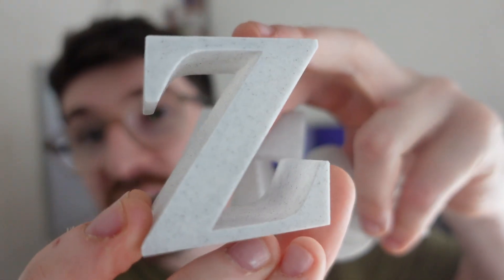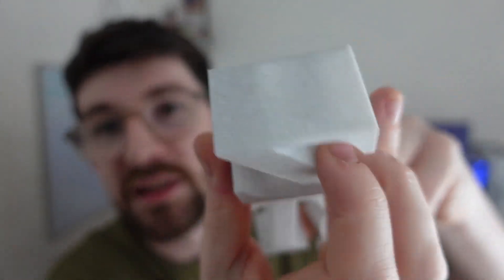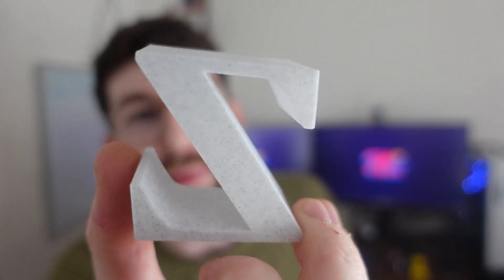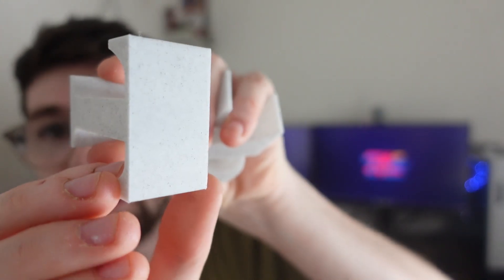My favorite prints are with the marble filament — I made some little house decorations, including some cool marble initials for me and my partner. You can see the marbling effect going on, and this is with zero percent infill, so it's nice and lightweight. It's actually oddly quite strong even at zero percent infill.